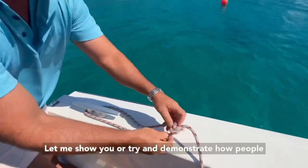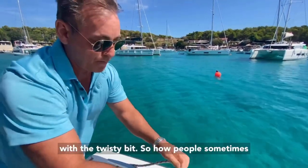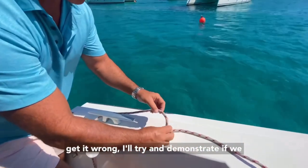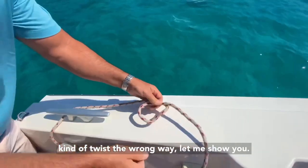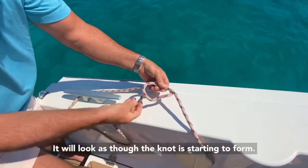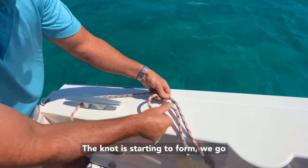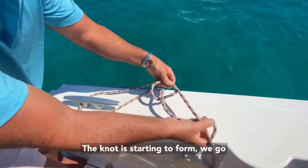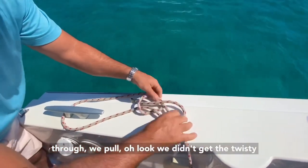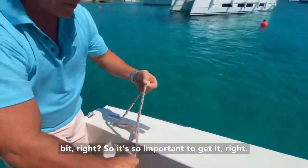Let me try and demonstrate how people often get confused when they fall out of orientation with the twisty bit. If we twist the wrong way, it will look as though the knot is starting to form. We come up, the knot's starting to form, we go around the back just as we did before, we come back through, we pull - and we didn't get the twisty bit right. So it's so important to get it right.